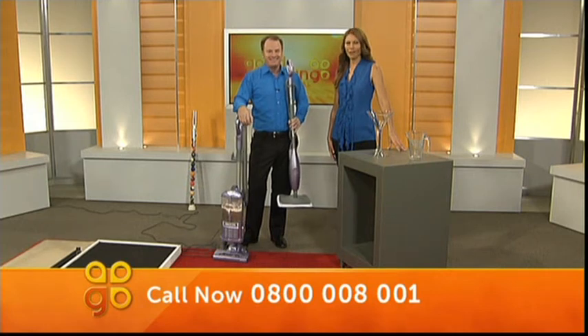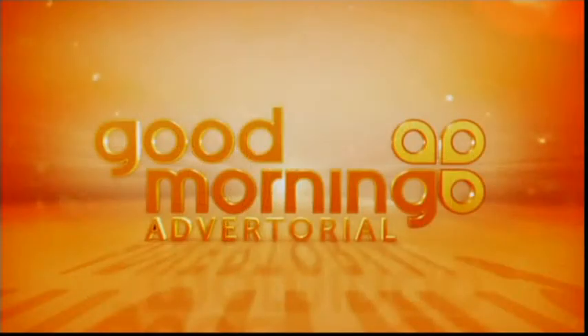Number to call: 0800 008 001. Meet Andrew McCartney — he's the marvellous man from MOTAT. Kia ora. How are you? I'm very good, thank you.